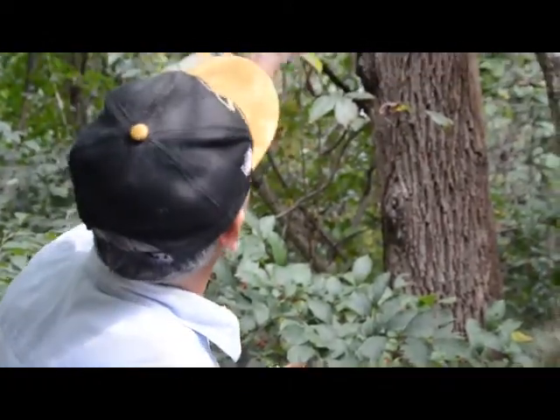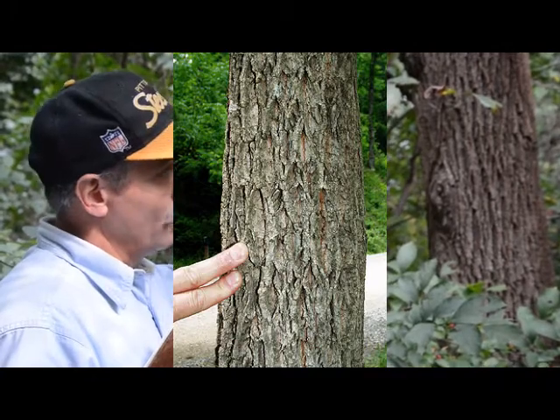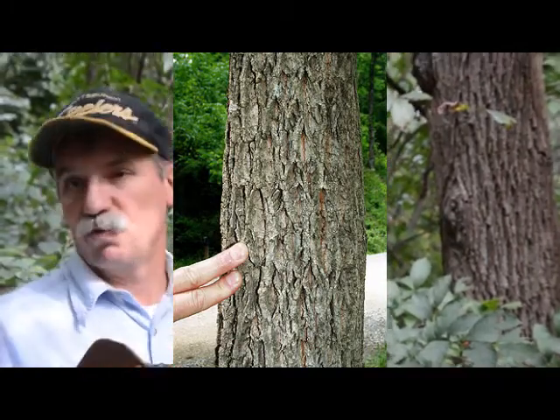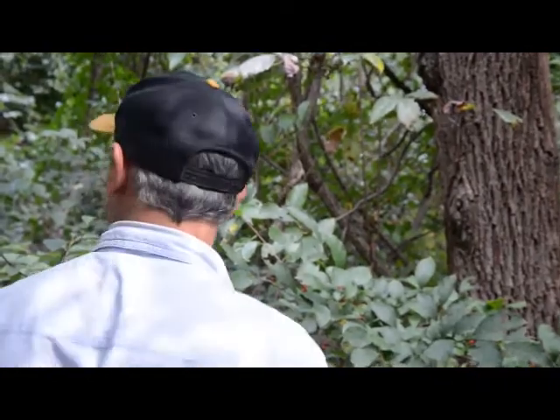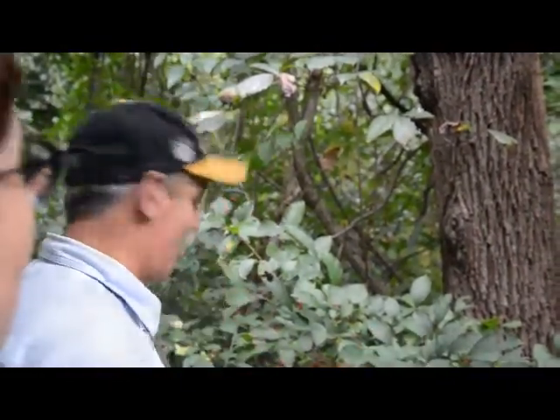Walnut — not one that looks like that, but in some cases the wood is so valuable that it's one of the few trees that they'll steal individual trees on occasion. Like, the municipal park had a big walnut, and in the morning it was gone. All they do is take the log and get out of there.